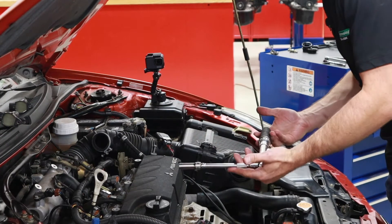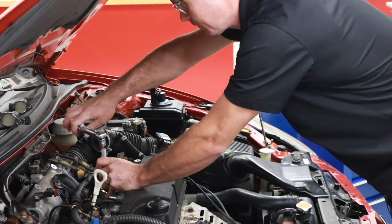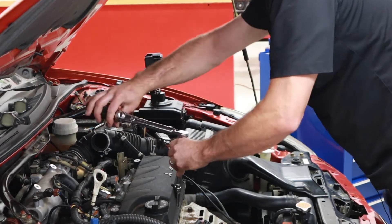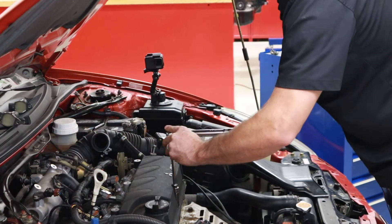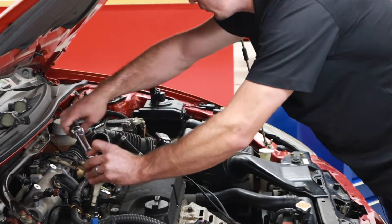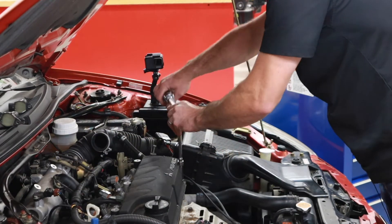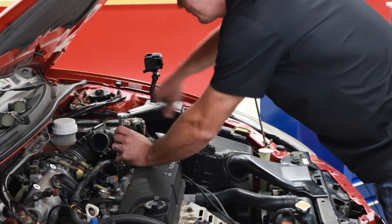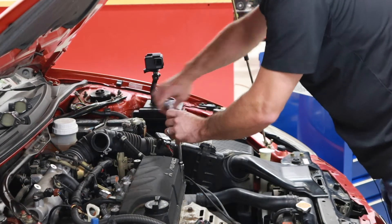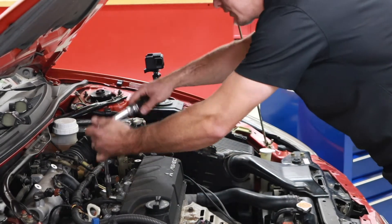I've got my torque wrench set to 31 inch pounds. We're going to start in the center and work our way out. I started in the center, did both centers, then moved to the top left corner, then top right corner, bottom right, and then bottom left. I'm going to come back and check in the same sequence.